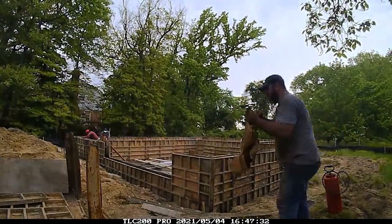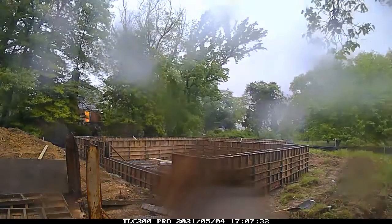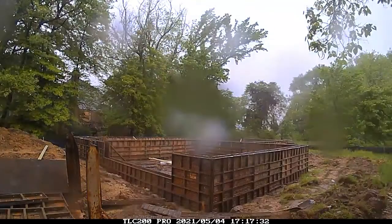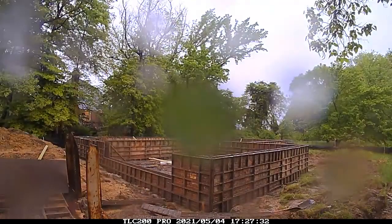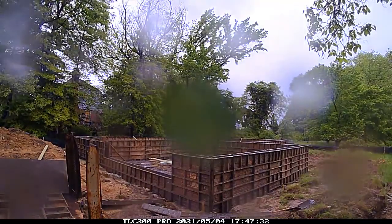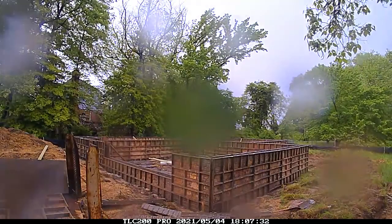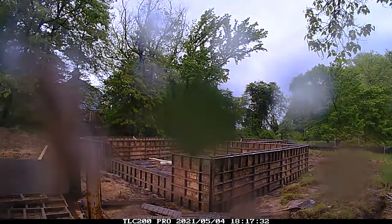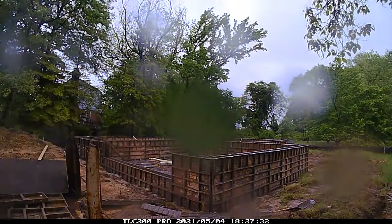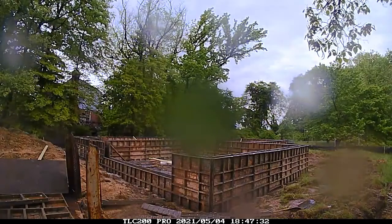The concrete comes in a truck and we shoot it with a physical pump truck. Once that's done, we're at a holding pattern for the night and we'll let it set overnight before picking back up the next day.